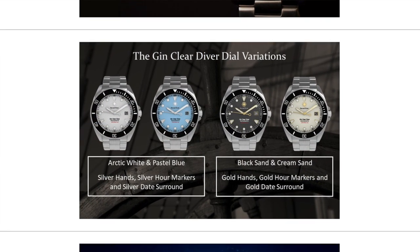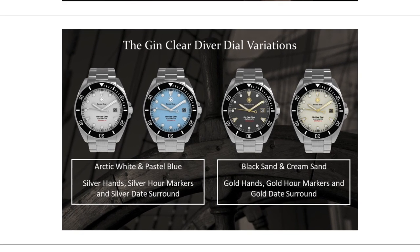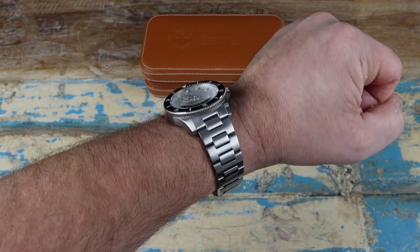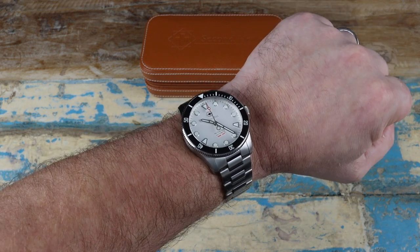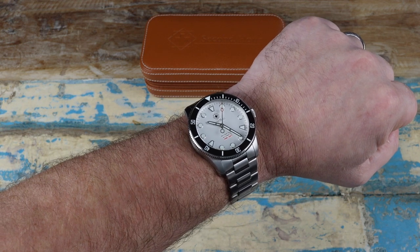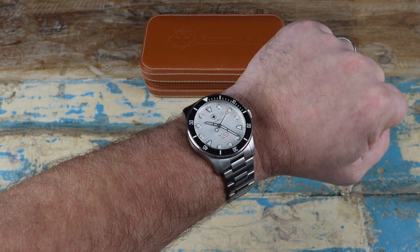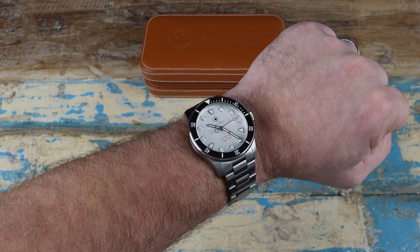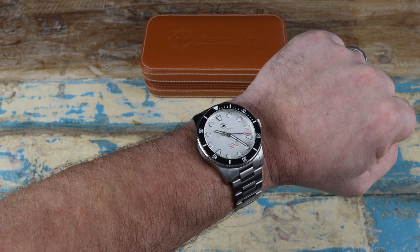That's it, guys. Second Hour has really hit a dinger with this one. I'm really happy with the watch as is, even without the updates planned for the production models. If you're looking for a really good value diver this year, this is definitely a great option. Big thanks to Second Hour for the hard work putting this together and getting it out for us to check out. Thanks so much to you guys for stopping by — we'll see you real soon, bye-bye.